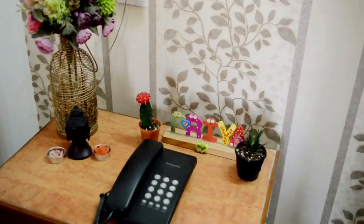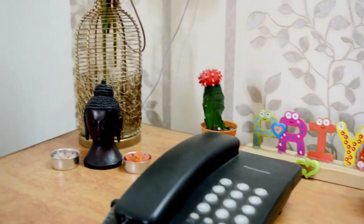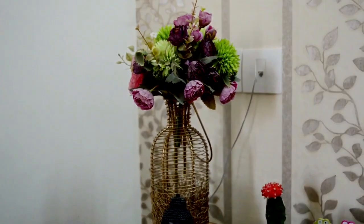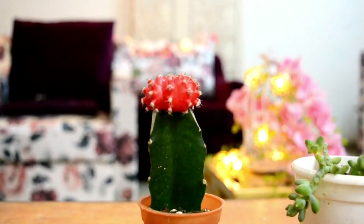Succulents are low-maintenance and can be found in all forms of color, shape, and sizes. They are perfect year-round and can make great silent companions. Overall, they are perfect for home decor.